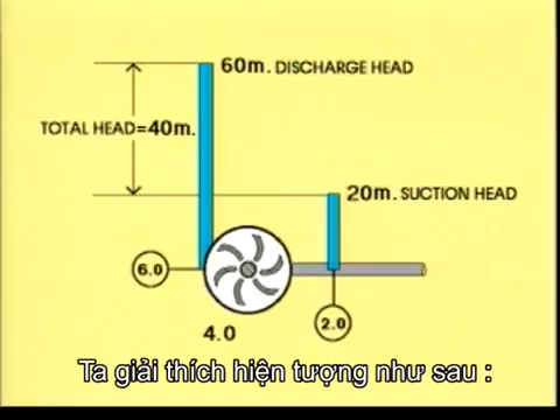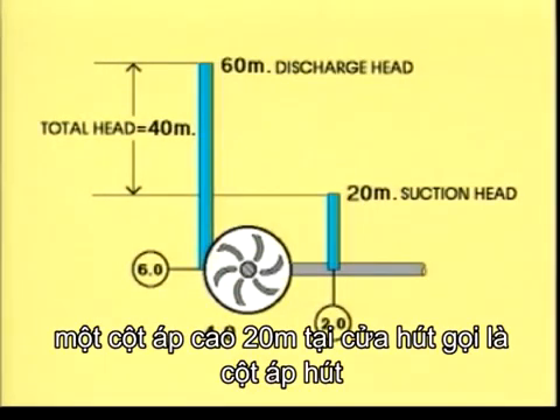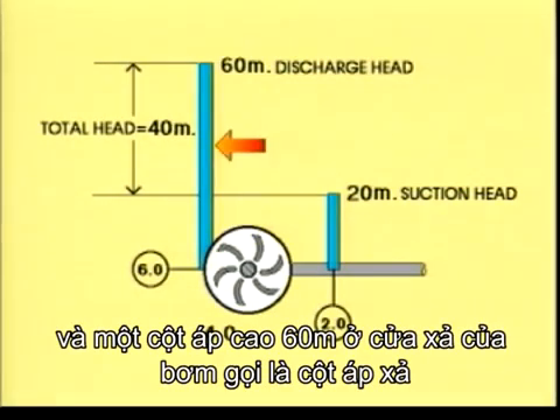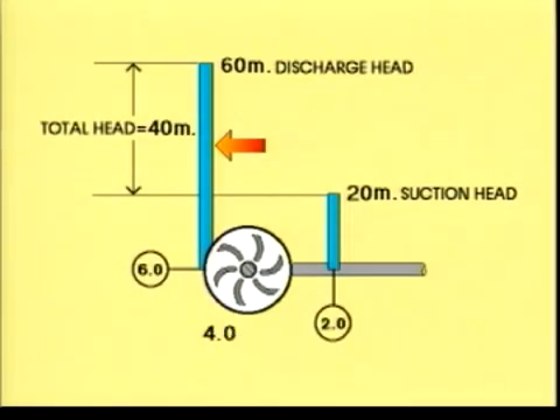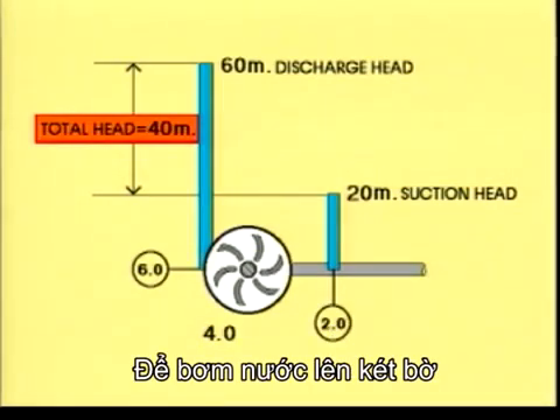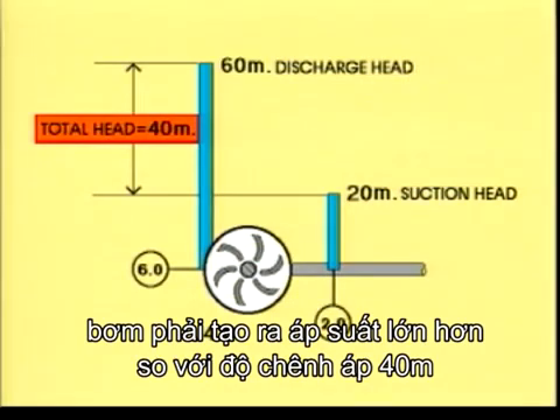The situation looks like this. There is one column of liquid 20 metres high standing on the suction side, called the suction head, and another column 60 metres high standing on the pressure side of the pump, called the discharge head. The difference — 40 metres — is the total head. To pump water to the shore tank, the pump must create a head bigger than 40 metres.